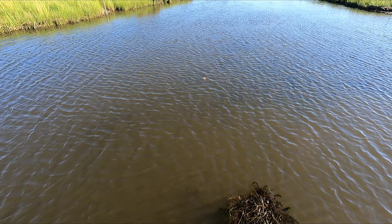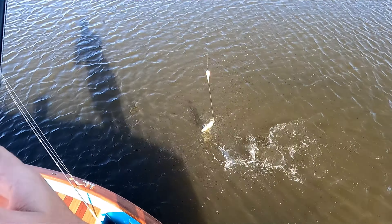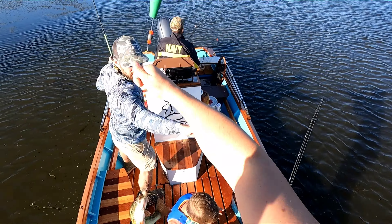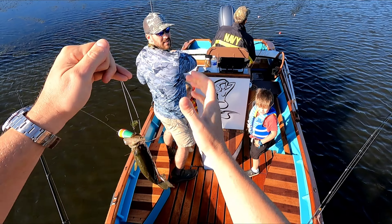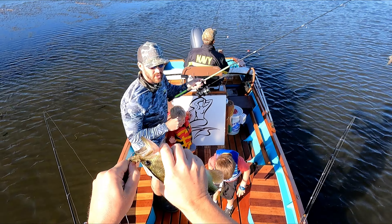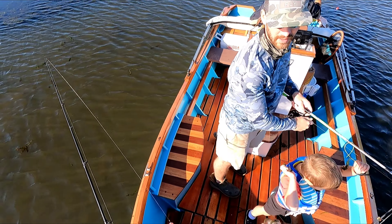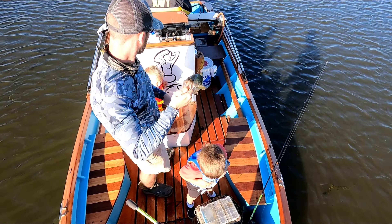Let's see what it is — what you got? Bass? Oh, nice bass, put him in the boat! Nice bass, dude, that's a good bass. Can you call him off the mouth? Yeah. Alright, we got one for the ice chest — drop him in the ice chest.